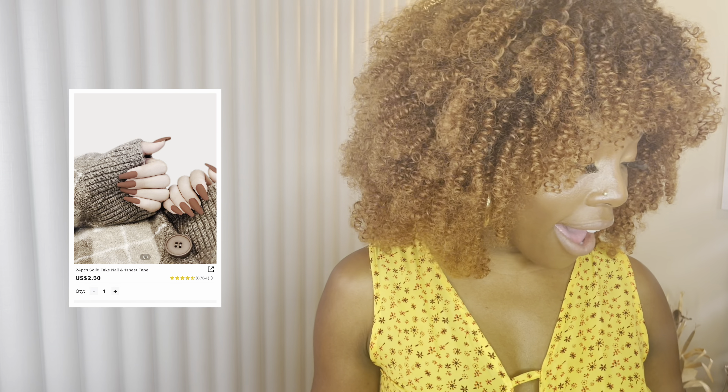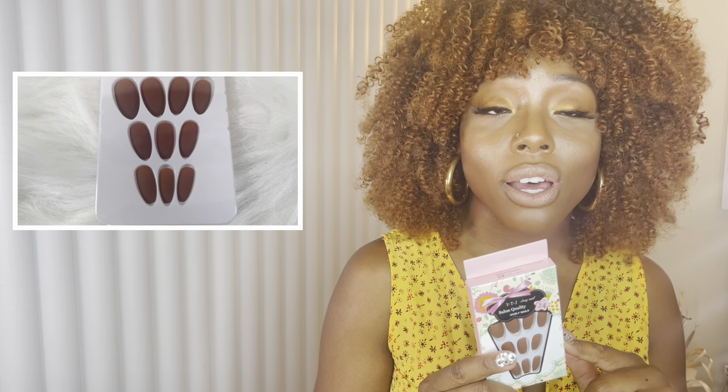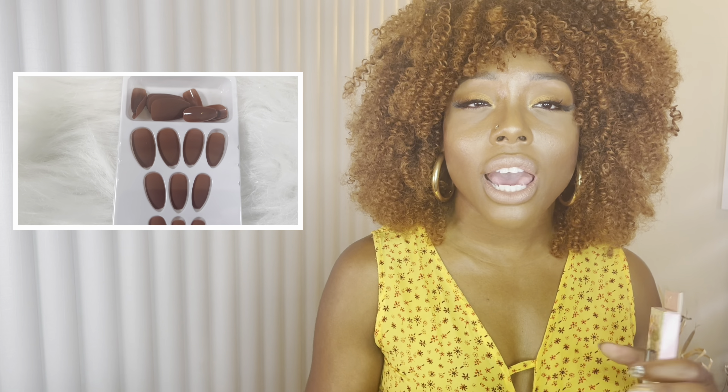The first nails I have are a chocolate-colored — like a light brown — medium length, coffin shape. They're a plain chocolatey type nail, really great for the fall. If you want to add something, I'll link down below this thing from Amazon with little jewels so you can place your own rhinestones on top. It's matte colored, and I sometimes keep my nails short because I have a one-year-old son.